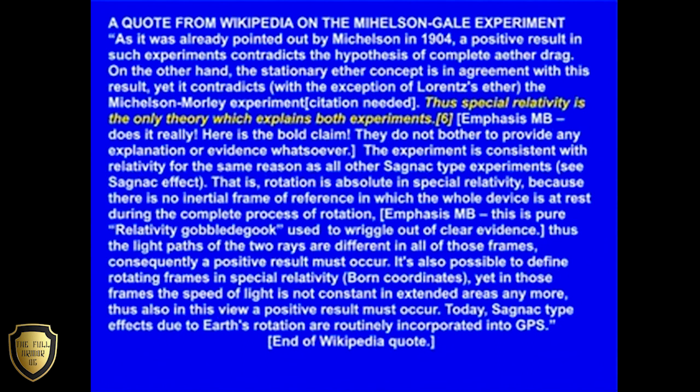Does it really? Here is the bold claim. They do not bother to provide any explanation or evidence whatsoever. The experiment is consistent with relativity for the same reason as all other Sagnac type experiments — rotation is absolute in special relativity because there is no inertial frame of reference in which the whole device is at rest during the complete process of rotation. This is pure relativity gobbledygook, used to wriggle out of clear evidence.